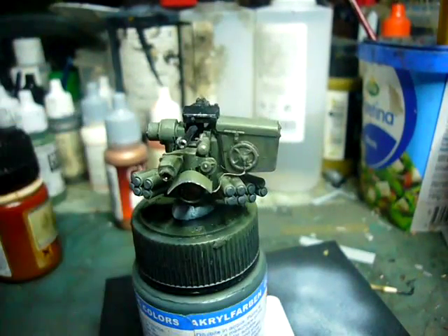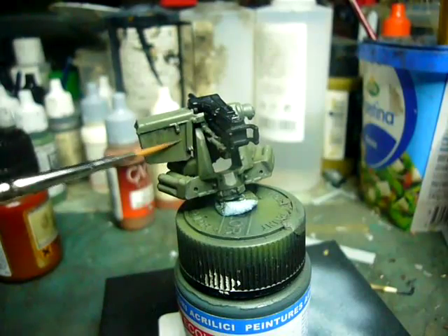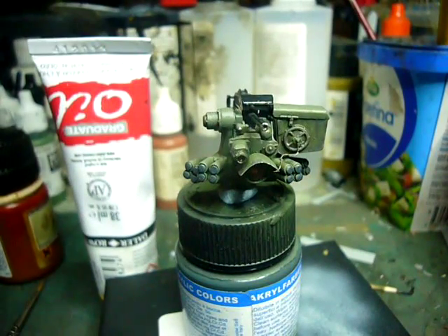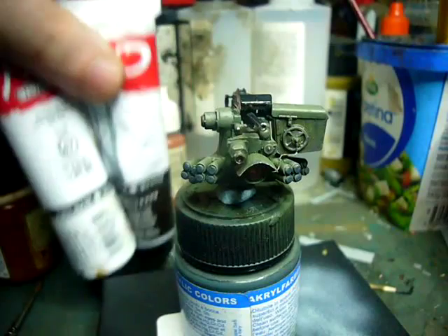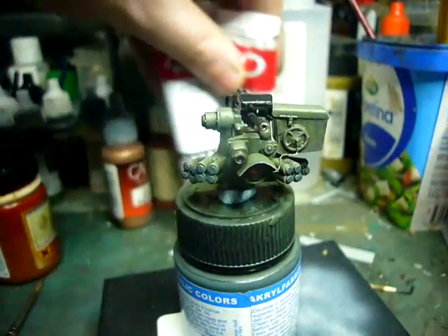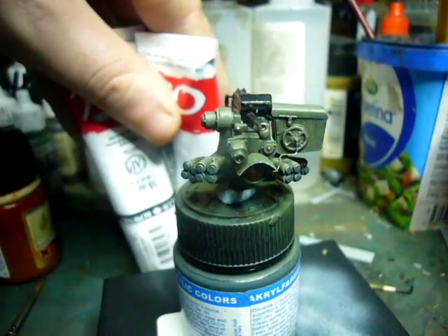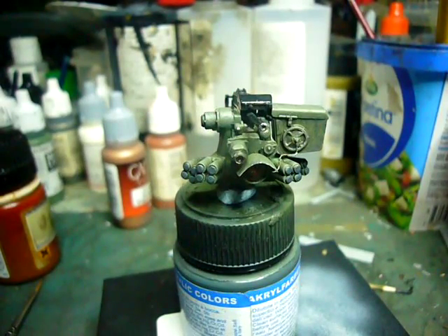Then I began doing some rain streaks — you can kind of see some of the streaking here and here. I added a bit of grime and rain streaks using two oil colours: ivory black and titanium white, mixed into a deep grey like a German grey. Each time I do an oil layer, I let it dry for a couple of hours or a day or two, then gloss coat it, let it dry, put down the next layer, gloss coat, let it dry, and continue. So it does take time, but it's not difficult. I just mix and match until I get what I want.